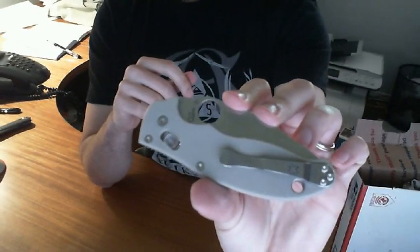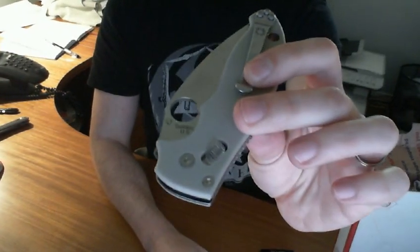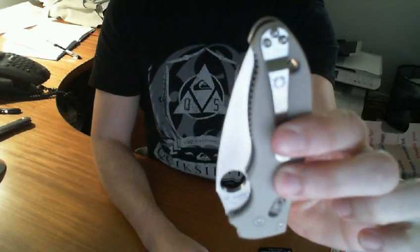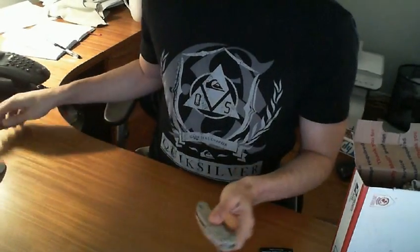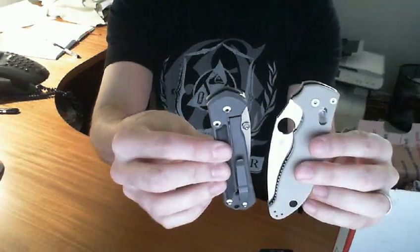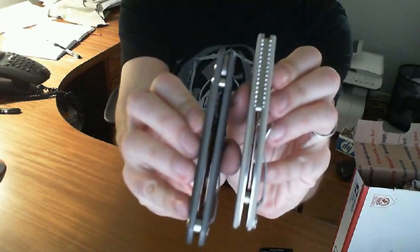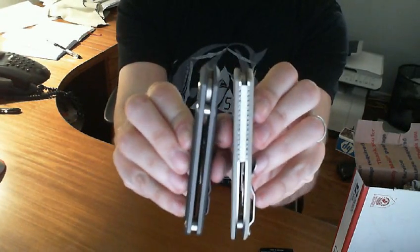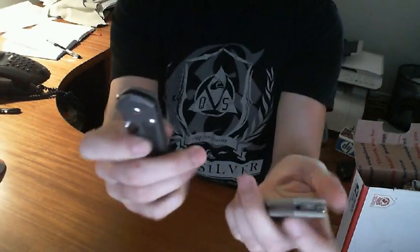It's a wide knife. I think that's one of the reasons I hadn't bought a Maddox before — it was a little wide and beefy. There's the large Sebenza — it's the only thing I have out to compare to. Similar in length.